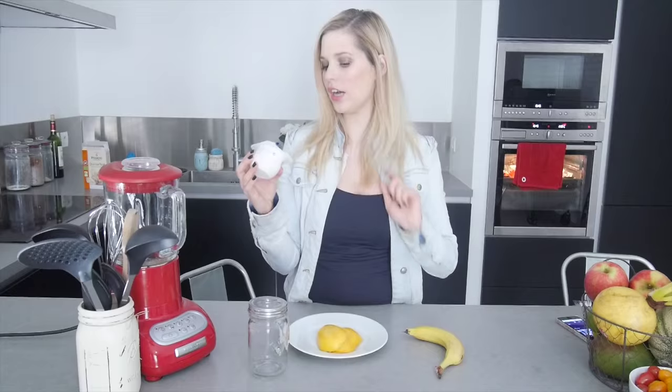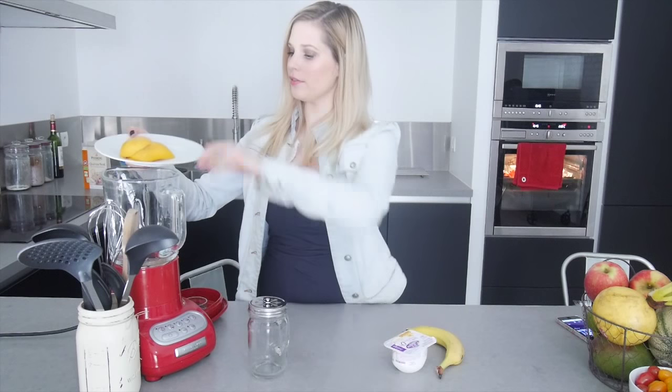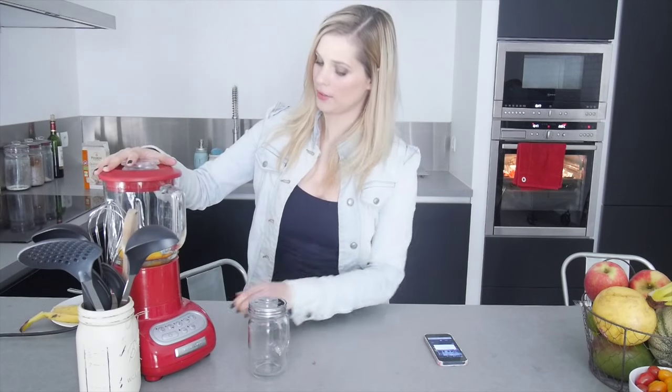Now I'm going to my favorite part: the smoothie. For the smoothie, I use frozen mango that I buy at Picard — I prefer it because I don't need to add ice cubes. If you use fresh mango, I advise adding ice cubes. I also use half a banana and a little fromage blanc at 0% vanilla flavor. I usually like to use Greek yogurt but I couldn't find any in my area. I put the frozen mango in the blender, add the half banana, and a little fromage blanc, then blend.